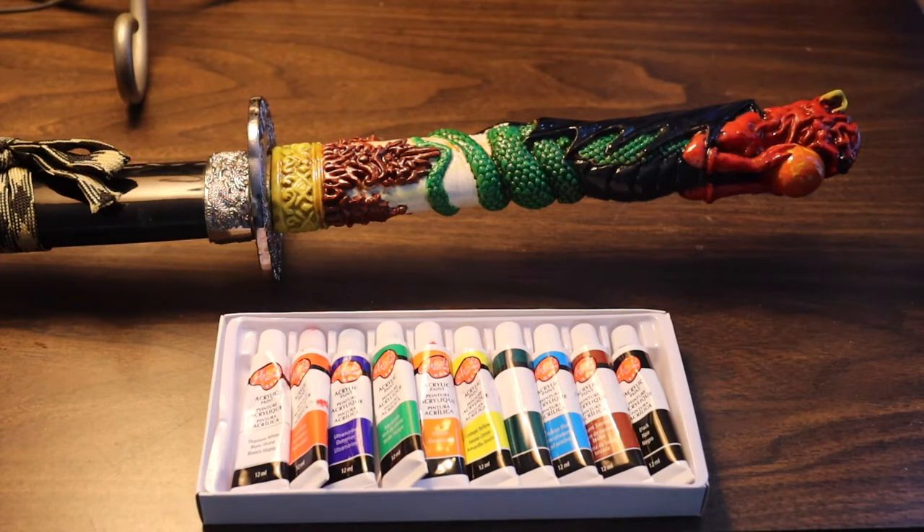One thing I noticed about this paint is that in some spots when you squeeze it out of the tube, there's some liquid in it. You'll want to stir up your paint really well after you dab it onto your palette. I used little pieces of foam just to keep colors organized.